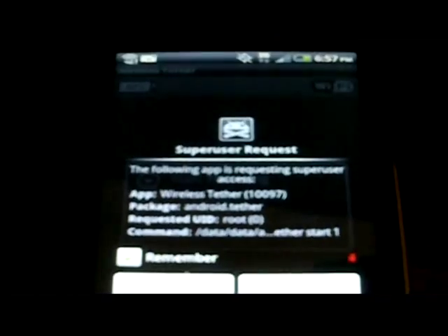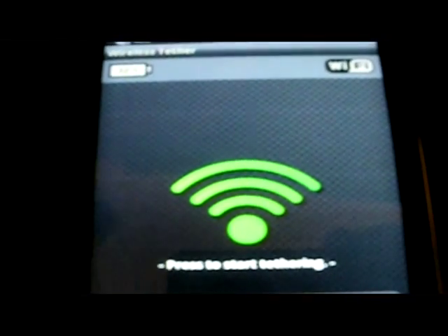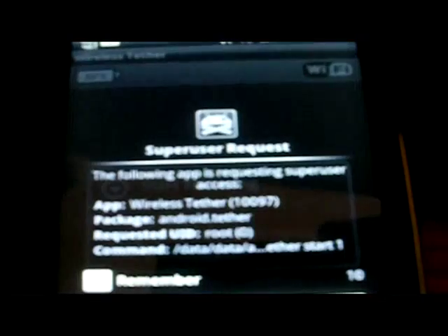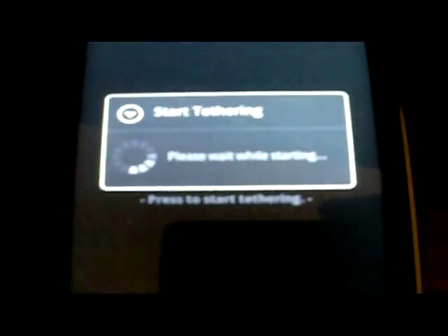Wireless tether is a rooted application — you need to be rooted to use it. It says start tethering. The following app is requesting super user access. Super user access is when you are a super user giving your phone permission because the phone is rooted. If your phone is not rooted, you will not be able to be a super user. So we're going to allow it. Now it says that I am tethering. You can find wireless tether in the market and it will tell you that you need a rooted phone.